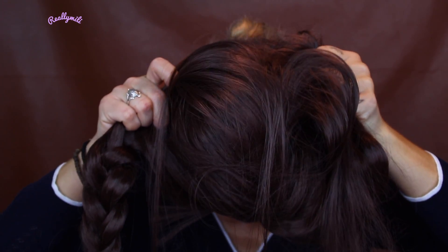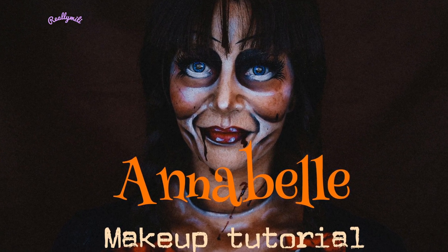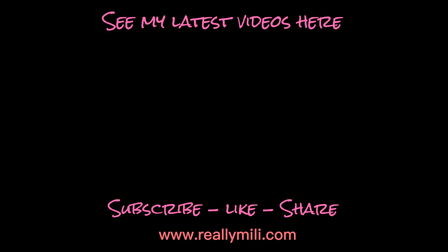Thank you so much for watching guys and remember to thumbs up, share and subscribe to my channel. We talk soon — see you next time!